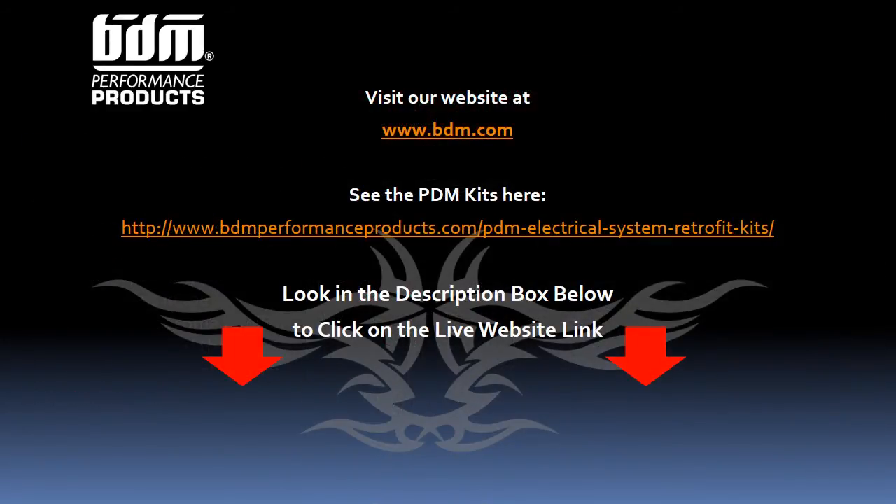To learn more about BDM's PDM kits, visit the links in the description section below, or simply visit www.bdm.com. Thanks for listening.